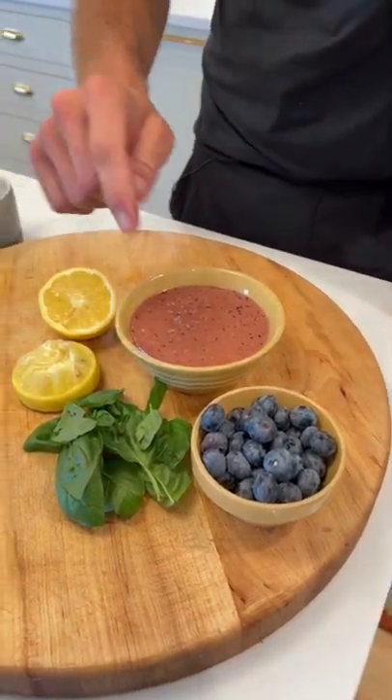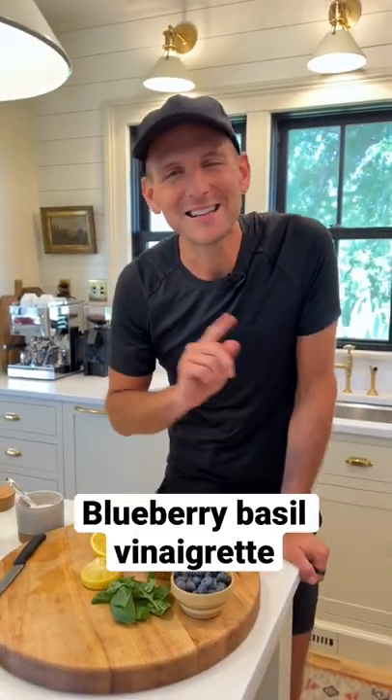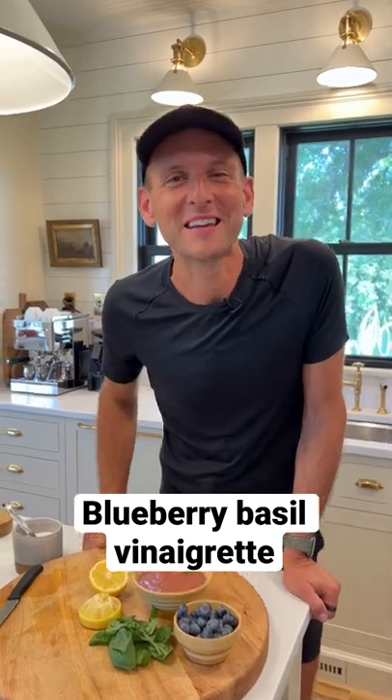Are you ready to take some fresh blueberries, basil, and make a great vinaigrette? It's perfect for summer and I think you're gonna love it. Let's make it.